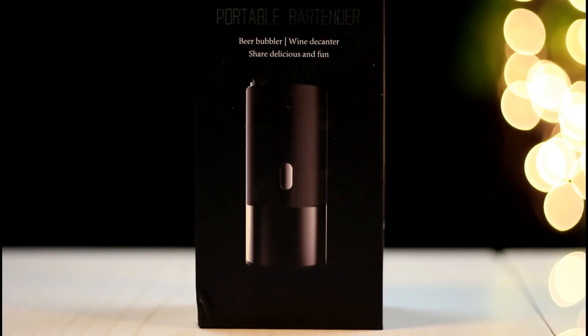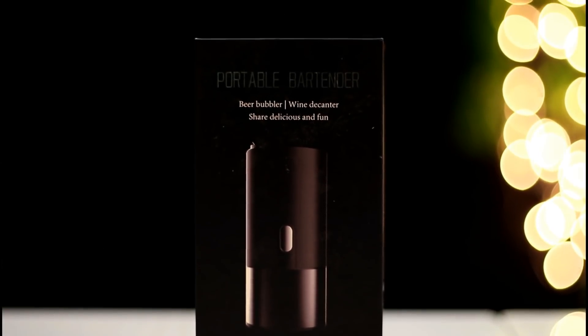I am shocked, totally shocked. I have such a product that can convert the bottle of beer to the draft beer. So you can enjoy the draft beer at home. How is it possible? And it is also a pocket size gadget.